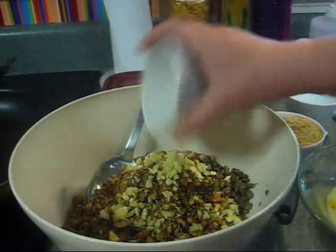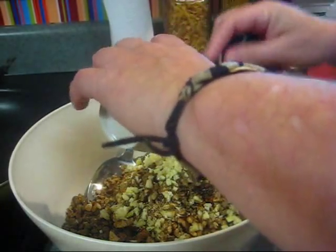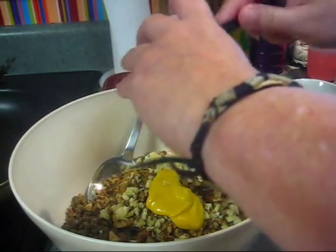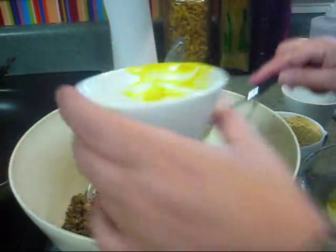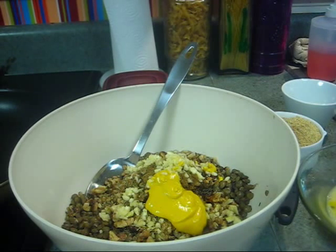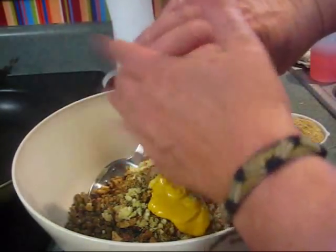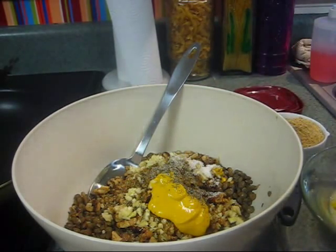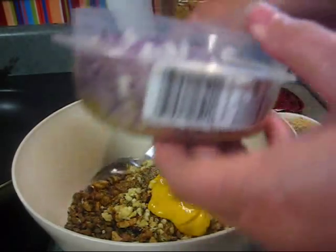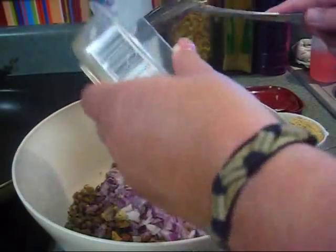I've got two teaspoons of oil and two teaspoons of mustard — another healing ingredient. Sorry, my arm's in the way — I do that every time I do a cooking video. I'm gonna put some salt and pepper to taste. One small chopped onion — you can use red, white, or yellow onion. I'm going to use red onion this time. Let's go ahead and put the whole thing in.